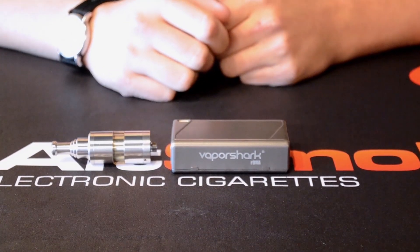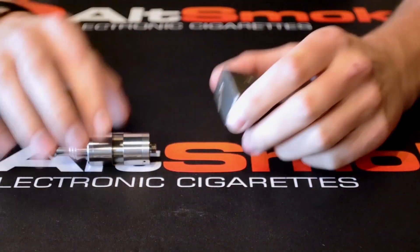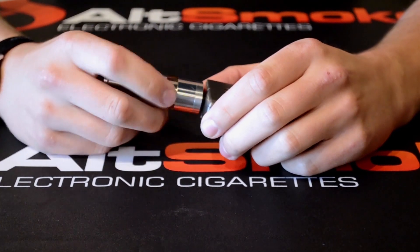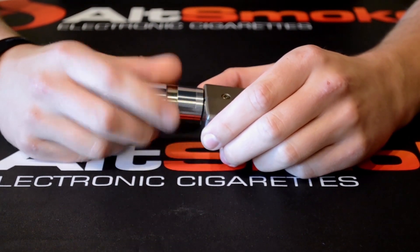So I'm going to be showing you practically how the VaporShark contact and the interface work. The contact is again spring-loaded, so you never have to actually adjust one of your contacts to any one of your atomizers — it's going to adjust automatically.